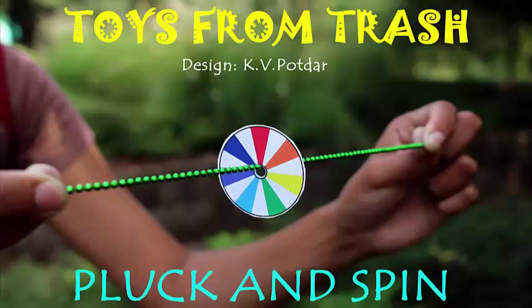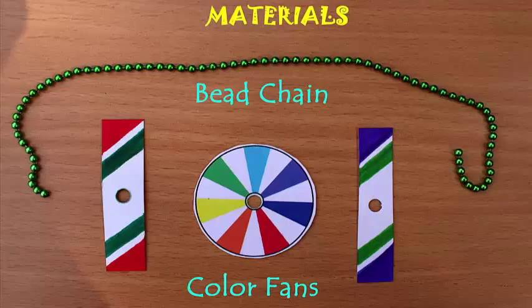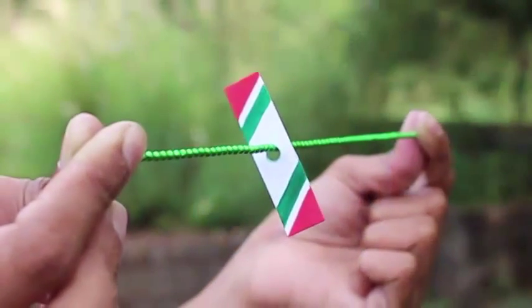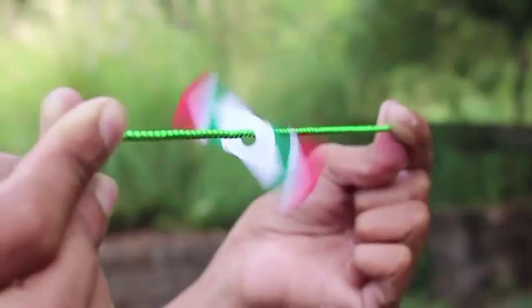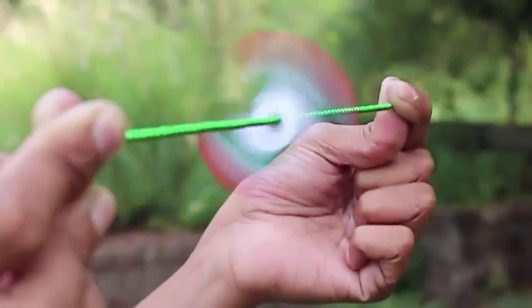For doing this interesting experiment you just need an aluminum chain and some color fans. Place one of the color fans inside the chain made of aluminum beads, and if you just pull the chain tightly, the fan spins.